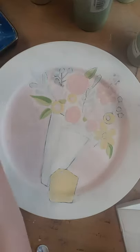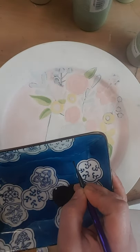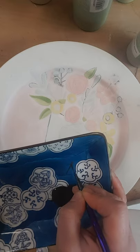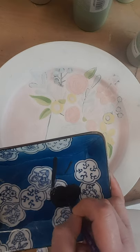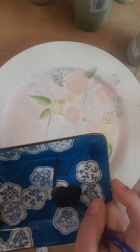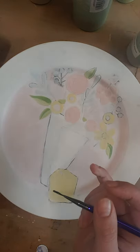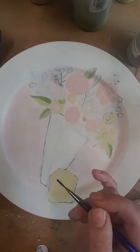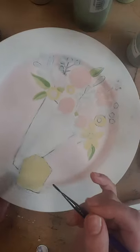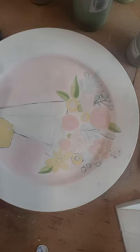You want to touch your paint to the plate — just have a real light hand and make a line, like that. You do not want to press hard; that's where you get the big fat lines. Now if your lines are fatter than mine it's okay, you just want to be consistent.